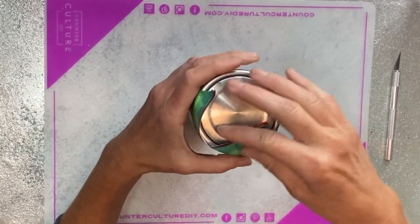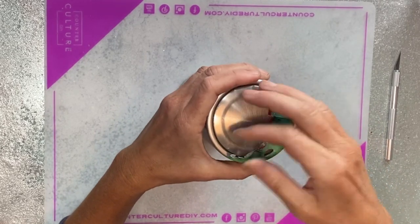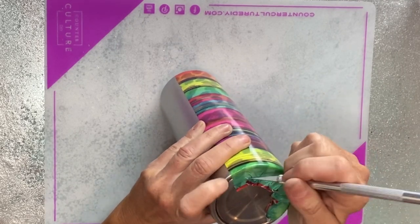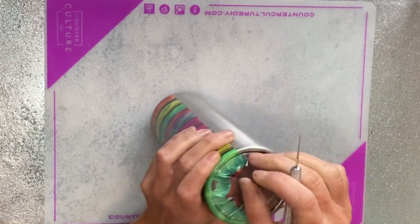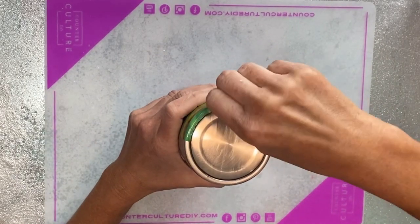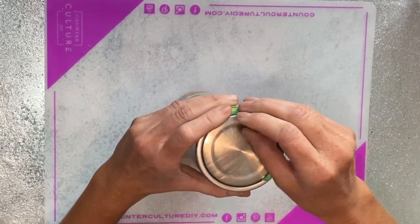I'm going to pull the overlap I left at the bottom tight around the side of the cup. These 24 ounce plumps — if you've seen me vinyl wrap before, you know I love these because they have this ridge around the bottom. It just makes it so much easier to do vinyl wraps. My craft knife goes right down in that ridge, I trim off the excess, and run it down into the seam.